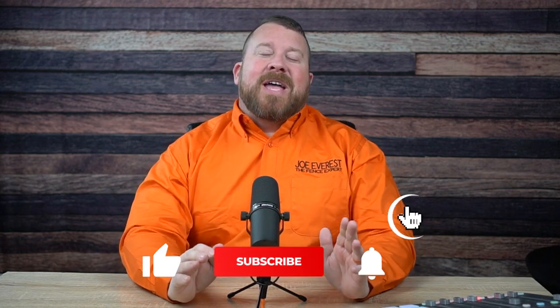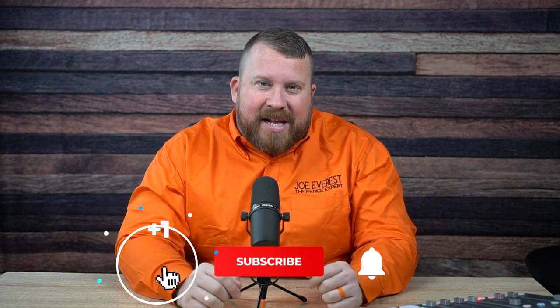Before we get into it, if you find this content useful or helpful at all, it would mean the world to us if you gave it a like — it lets YouTube know that we're producing decent content. Also, if you're new here, please consider subscribing. When you do subscribe, hit that notification bell and set the notifications to all so that YouTube lets you know each and every time we have new content available. All that being said, let's dig into it.